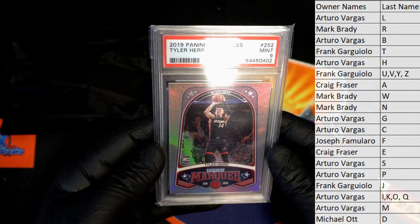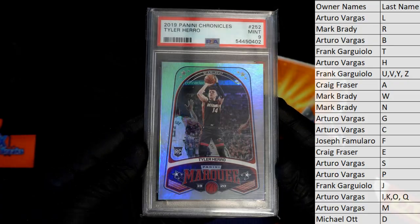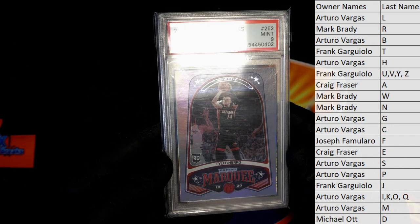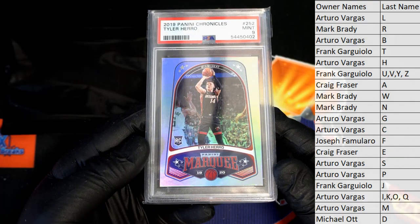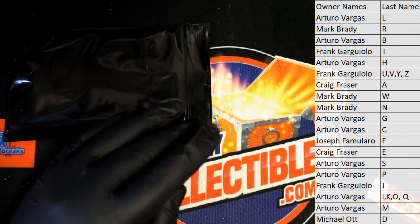Pretty sweet, man. Yep, marquee rookie from Chronicles. I bet you if it wasn't for that corner right there they gave it a 10 — I could see it. Yeah, that's pretty well centered, just a corner. All right, AV, that's coming to you, nice one.